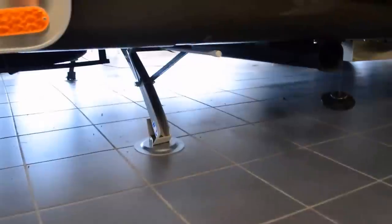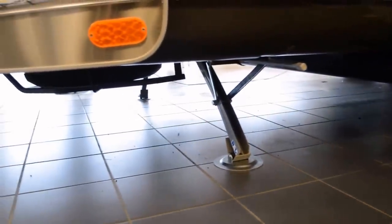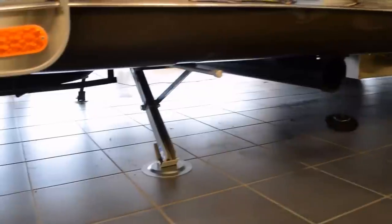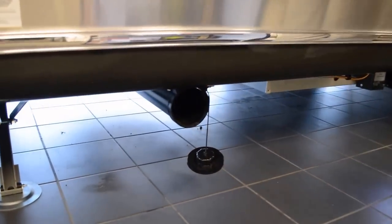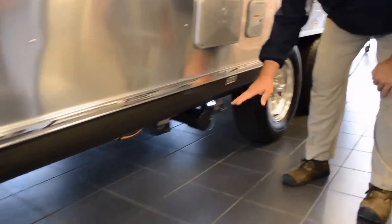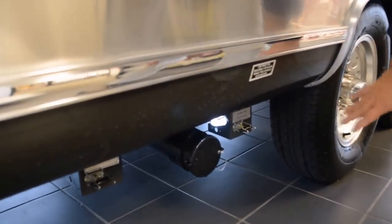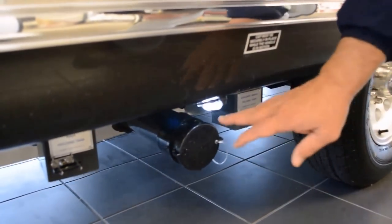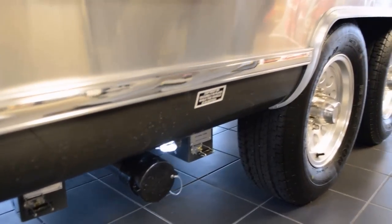I want to point out a couple of things — we've got the stabilizers. These are ball jack stabilizers that allow you to keep that Airstream in position and stabilized anywhere you are. They're all galvanized steel, very easy operation. You do have storage for your sewer hose back here. On the 25, the sewer system is in front of the rear axles — you have the gray water, the black water, and everything is lighted.